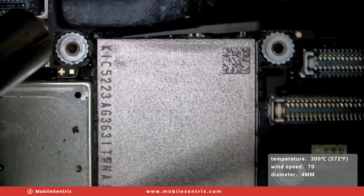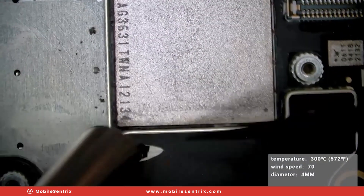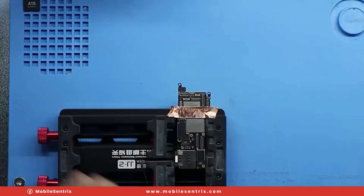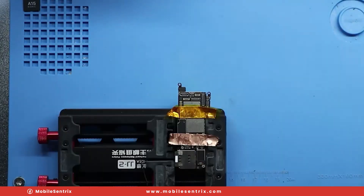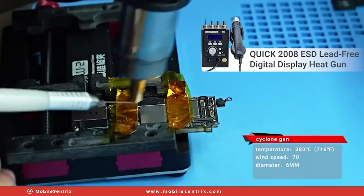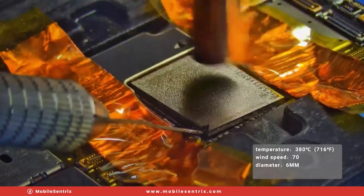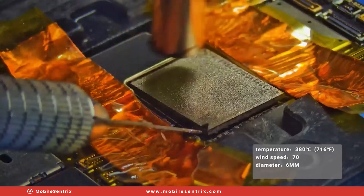We don't want to pull up any of the components that are attached via the underfill, and we'll do that all around the border. Next, we'll protect the surrounding area with some copper and Kapton tape. We'll use our rework station at 380 degrees Celsius and slowly pry off the NAND until it pops free without pulling any pads.